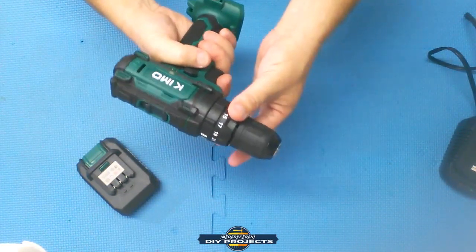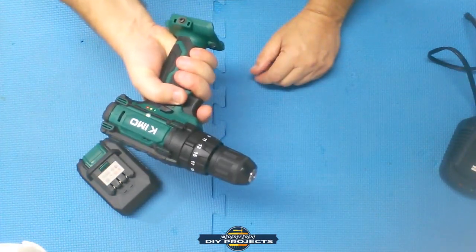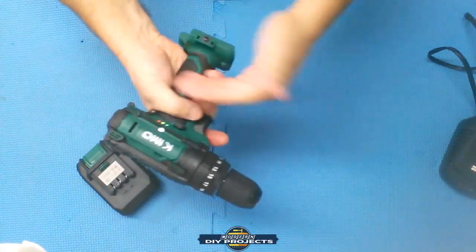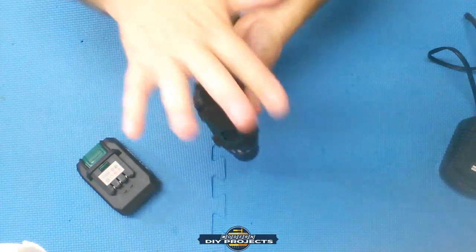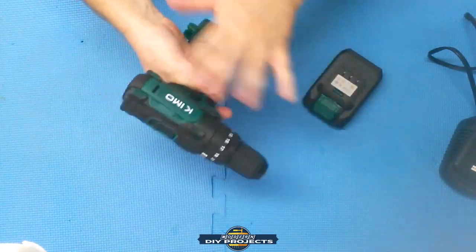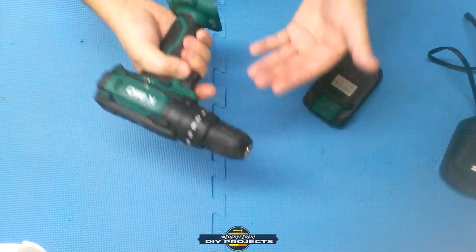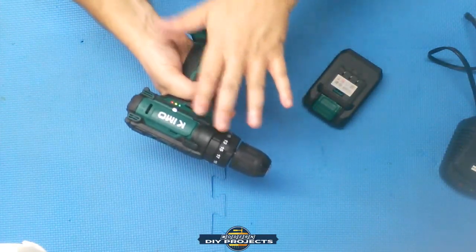The drill has 330 inch-pounds of torque, is 7 inches long, and weighs about 2.2 pounds — very lightweight. The plastic feels well-made, not cheap, doesn't flex, and has no sharp edges. It has a good rubber over-mold over the trigger area and on the back for pushing. It is a brushed unit, not brushless — but that's perfectly fine. Being brushed means a cheaper, better-value tool. If you're starting out and don't want to pay for brushless, this gets the job done. There is a brushless version available for about $20 more.